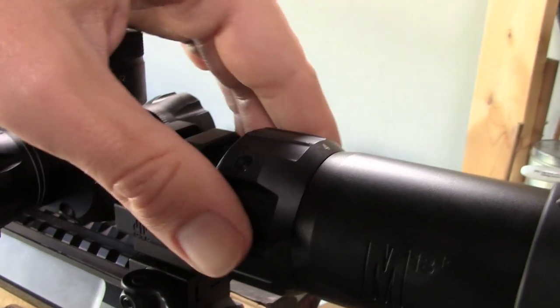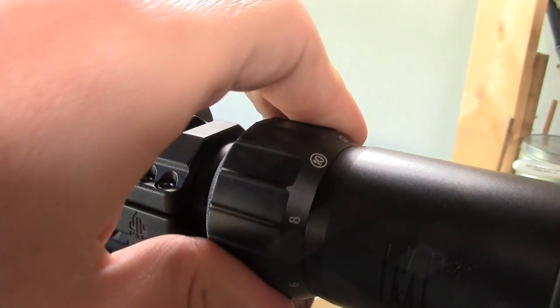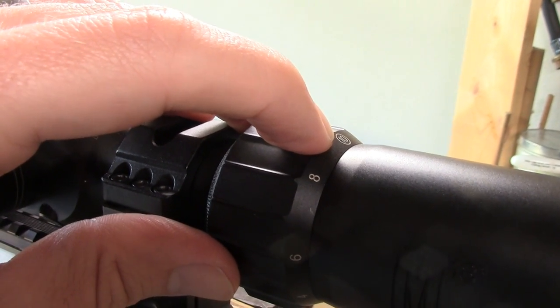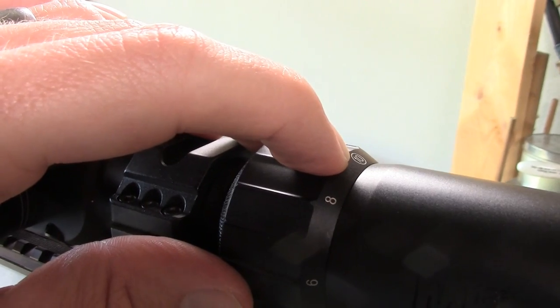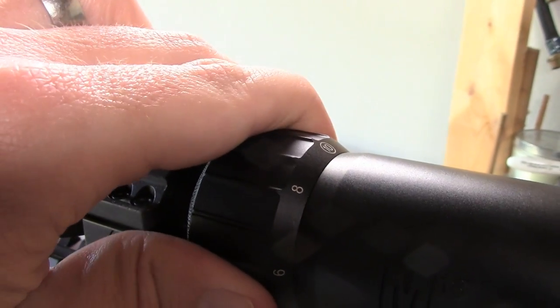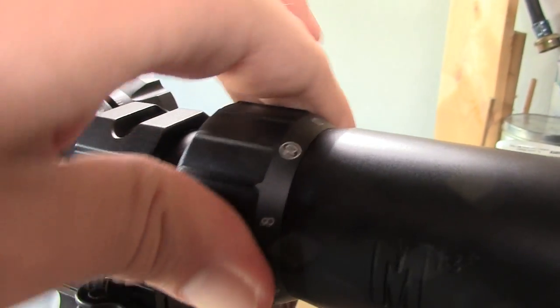We also have a new zoom ring — this is enlarged and set up so you can easily read what magnification you're on just by picking your head up a little bit. With most scopes, you have to come all the way off the scope to see what magnification you're on, but on this one you just pick your head up slightly. Pretty slick.